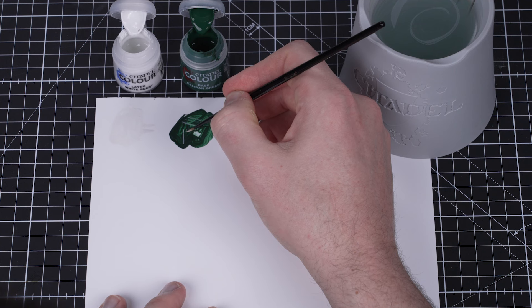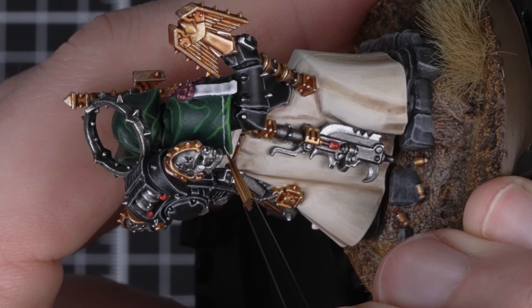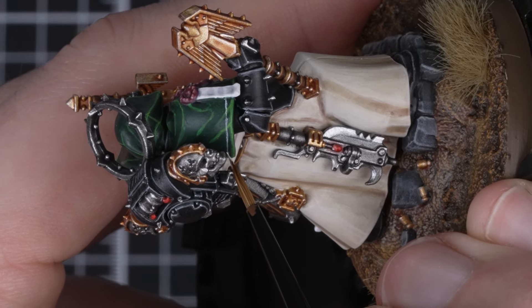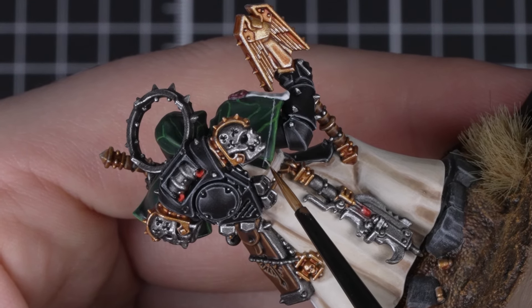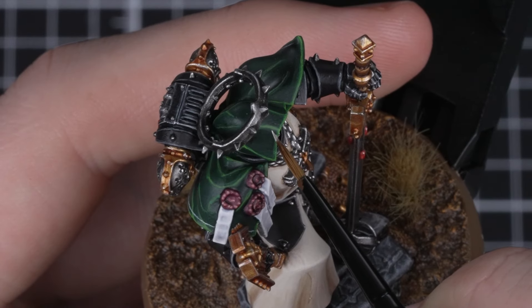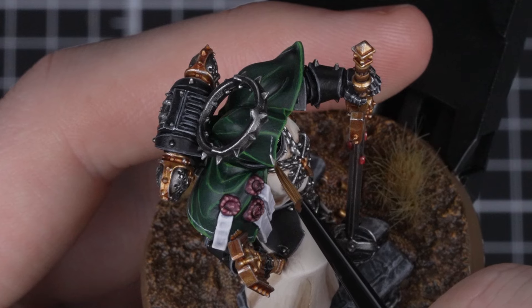I've put some Caliban Green onto the palette for me to paint on so you can see my practice lines. When doing the trim or thin lines in general, don't apply too much pressure through the brush, as this will cause more paint to come off the bristles and onto the surface. Hold your brush nice and lightly and this will allow you to control your lines. As you can see, we've angled the model so that we are painting downwards towards ourselves. This allows us to maintain maximum control of where we want the paint to be. In general it is much harder to paint upwards and away from yourself.